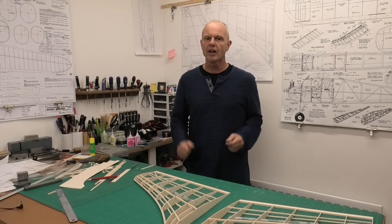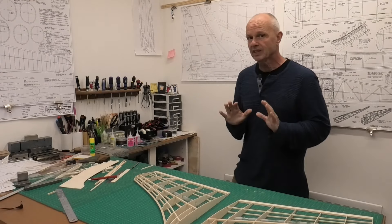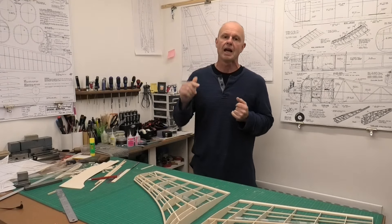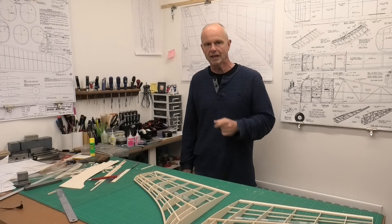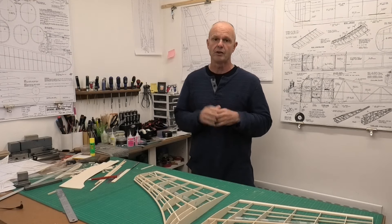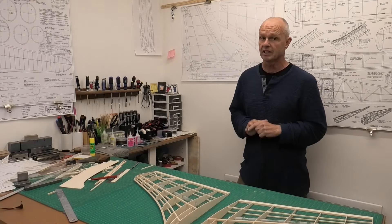Hi there, welcome to this build of a 1950s flying wing designed by Peter Fisher, the ION. We're building this ION from a great set of plans from a website run by a guy called Derek Scott. If you want the plans and templates, have a look in the description below this video for a link to his website. The plans are really good, very reasonably priced, and I think he gives the money to charities, which is great.